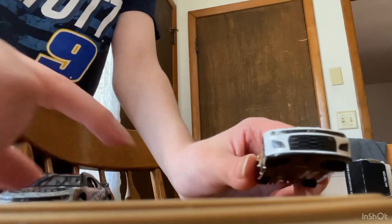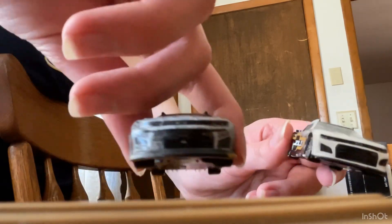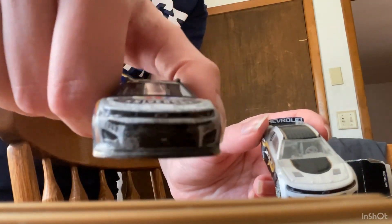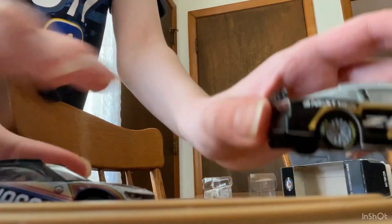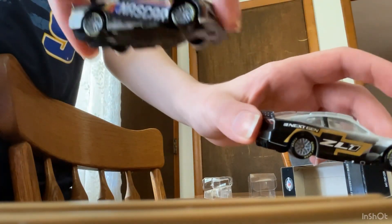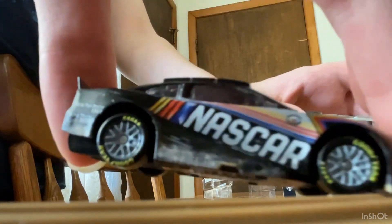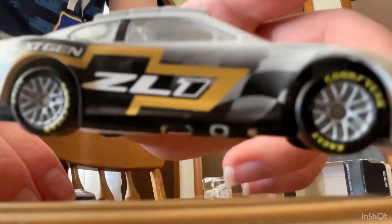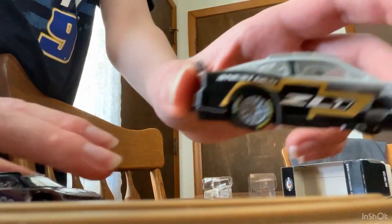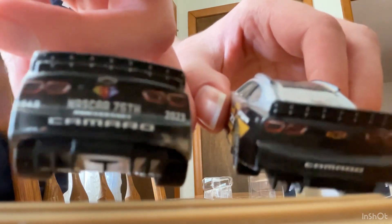Okay, so first difference: the fronts. This one is just blank, but this one is gray and has dirt — I really like this. On the side, instead of saying Next Gen ZL1, it says NASCAR, and there's actually the 75-year diamond there. There is not even the NASCAR Cup Series logo there. And on the back, instead of just being blank with a golden Chevy logo and saying Camaro, it says 75 and it's got a Chevy logo.